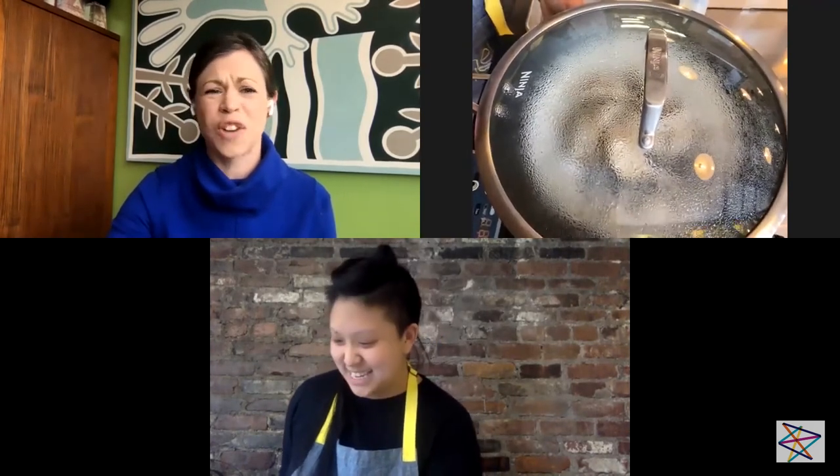I can vouch for the dumpling classes at Maymay — I had the good fortune of taking one a couple weeks ago. It was so much fun; I made my own dough. So for everyone out there, can you tell us what else you're working on? Classes and what else?